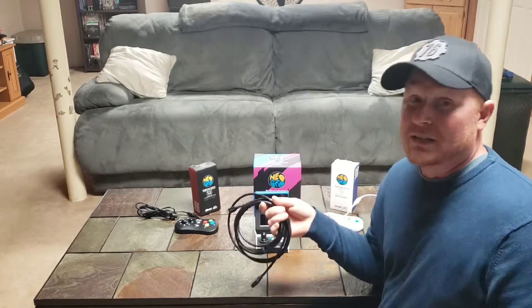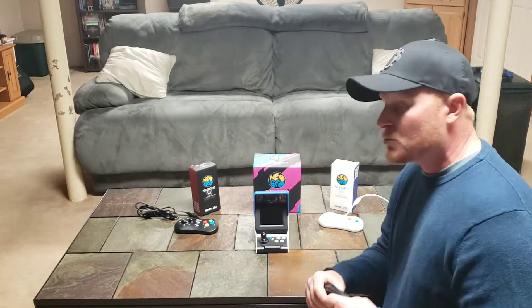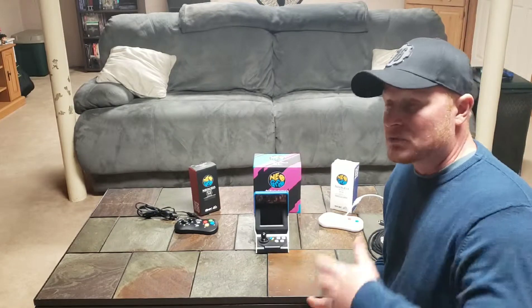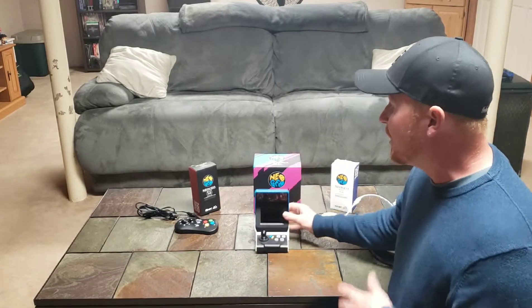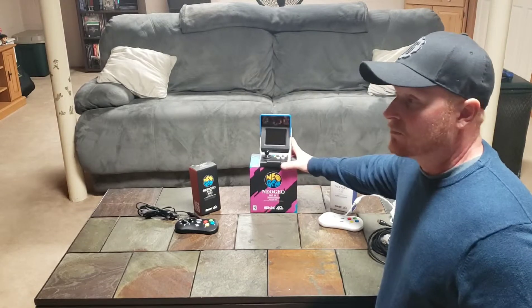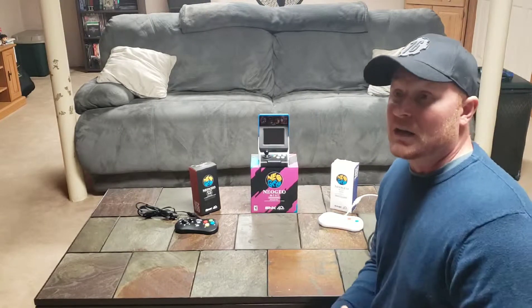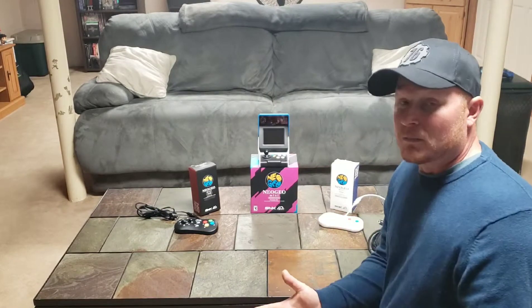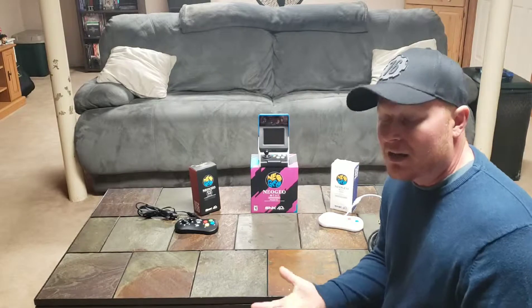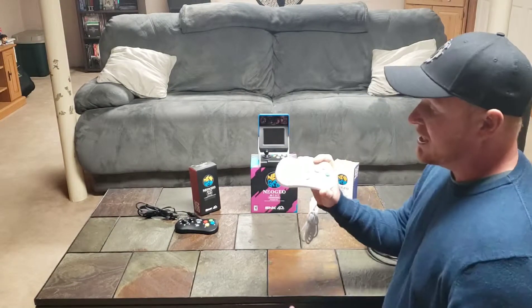I wanted this because I collect these mini consoles and think they're cool. Once you get it, it has some good games — there are 40 games for the 40th anniversary edition, which is why they released it. There are a couple of other variants: a Christmas version, a version with more games, and coming soon there are clear versions — red, blue, and plain clear — which look really awesome. The games might be the same, maybe with a couple added.